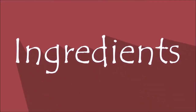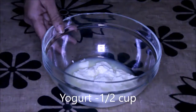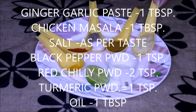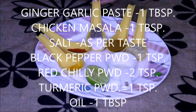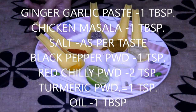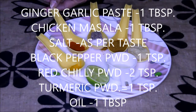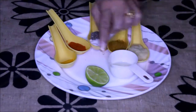Let's quickly see the ingredients: 500 grams of boneless chicken cut into small pieces, half cup of yogurt. For the marinade: ginger-garlic paste one tablespoon, chicken masala one tablespoon, salt as per your requirement — about two teaspoons — black pepper powder one teaspoon, red chili powder as per your taste — about two teaspoons — turmeric powder one teaspoon, oil one tablespoon, and half a lemon.